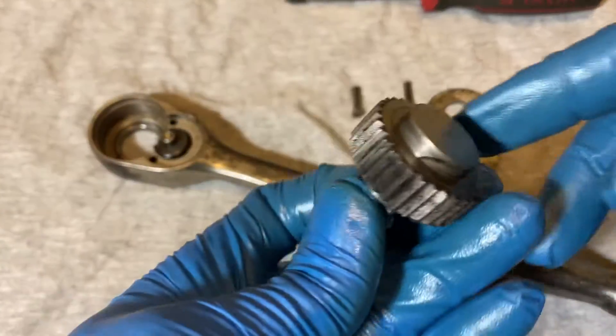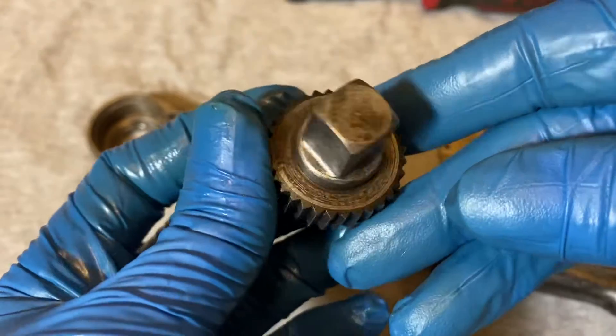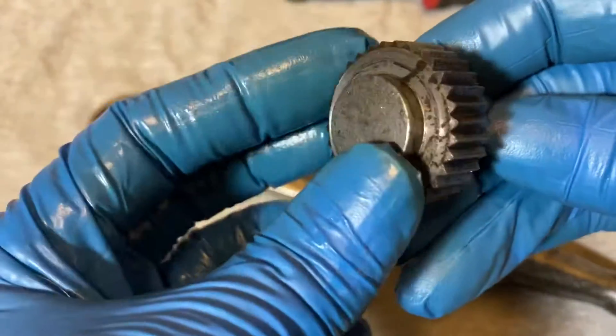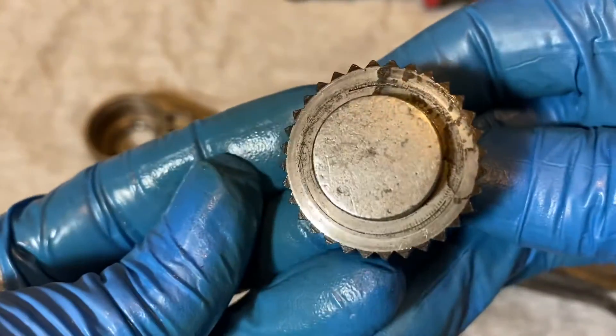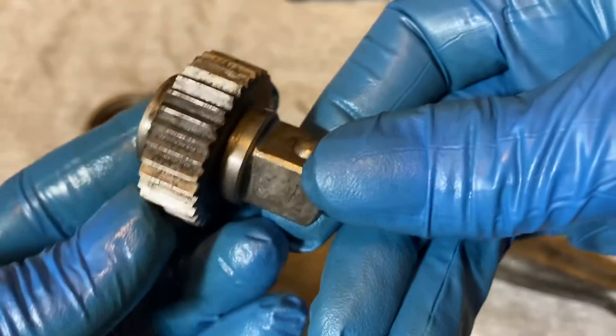Here's the gear. That's 32 teeth. There's a closer look at the teeth.